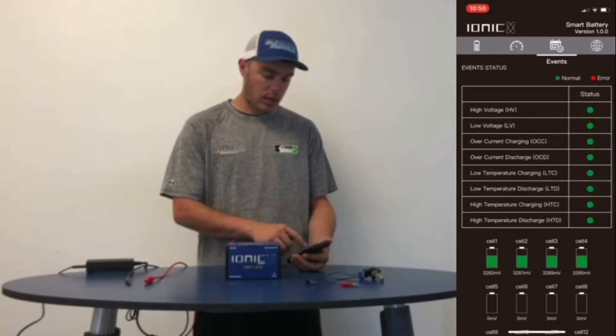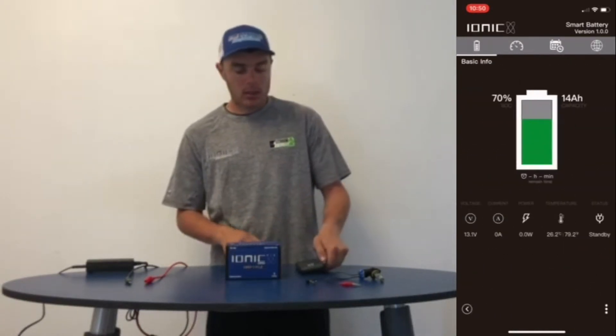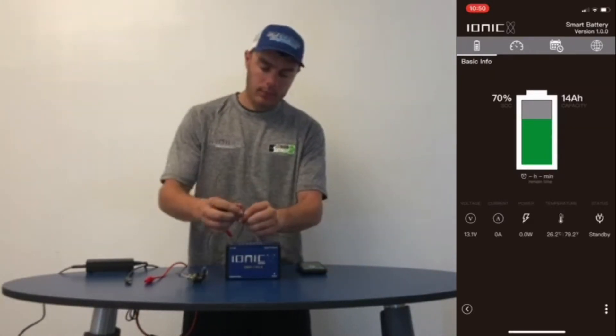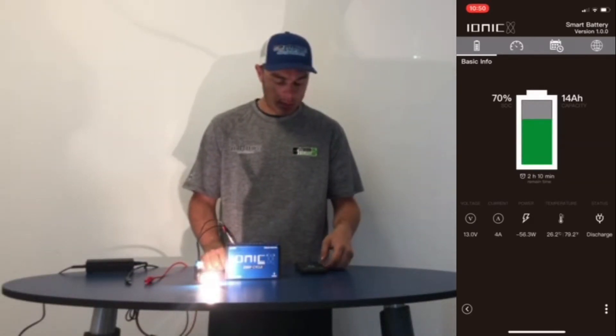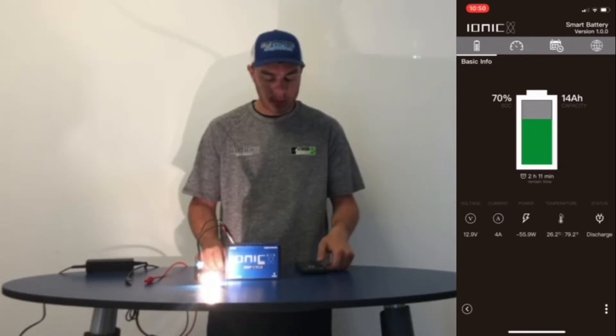A little more depth into each cell. So I'm going to hook up the light. As you can see we're on discharge — still 70%, just shy of 13 volts, 4 amps of current, and it's showing that this battery is going to run this light for 2 hours and 11 minutes.